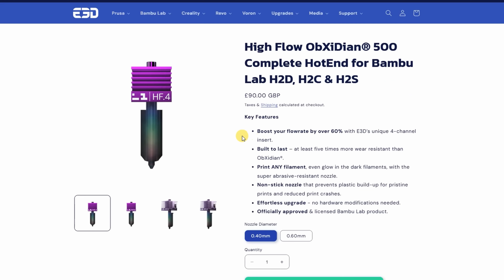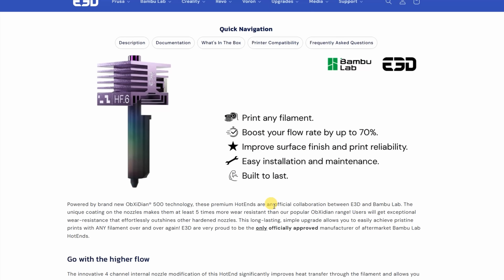A few more specifications from the website: it will increase the flow rate by 60%, it is built to last, and it is 5 times more wear resistant compared to regular Obsidian. We can print with any filament and it is a non-stick nozzle — for example, we will have less sticking if we print with PETG or something similar. This is an official collaboration between E3D and Bambu Lab.